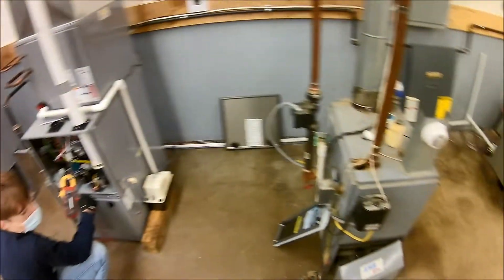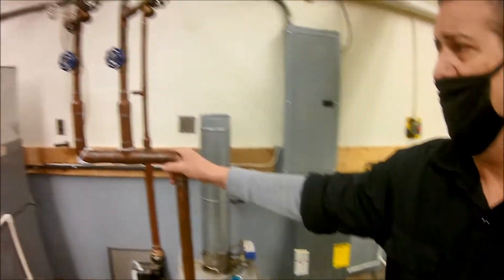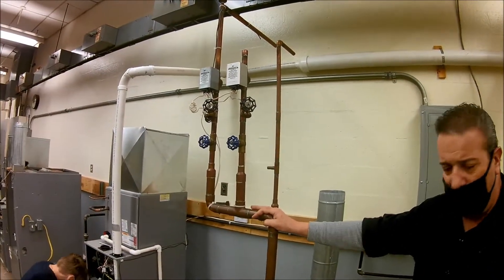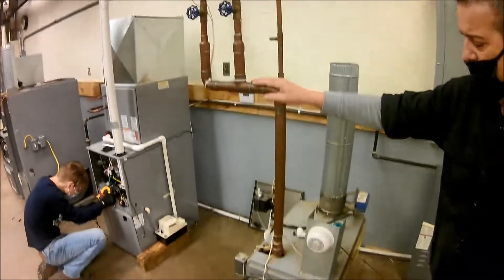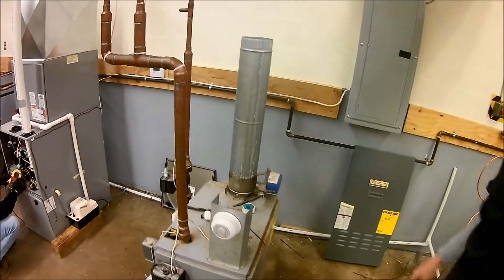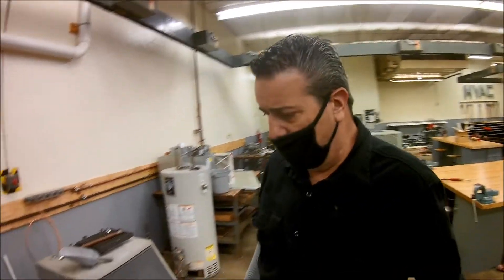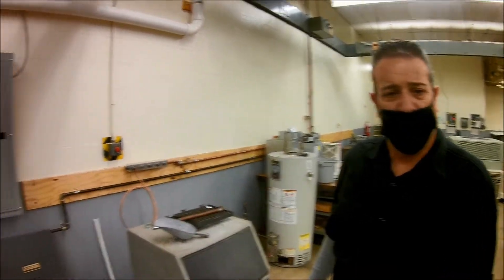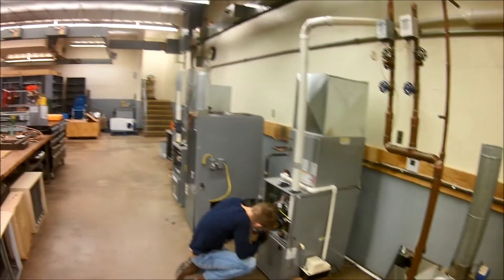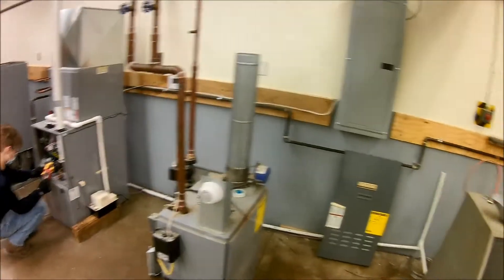Now we're going to move down. We have our boiler — this is a residential boiler. It's not hooked up right now, but if you have hot water heat in your house, most likely it's something similar to this. So you're not just learning how to troubleshoot, but also how to do brand new installations of heating and air conditioning — forced air like what Logan's working on, or hot water like we have here.